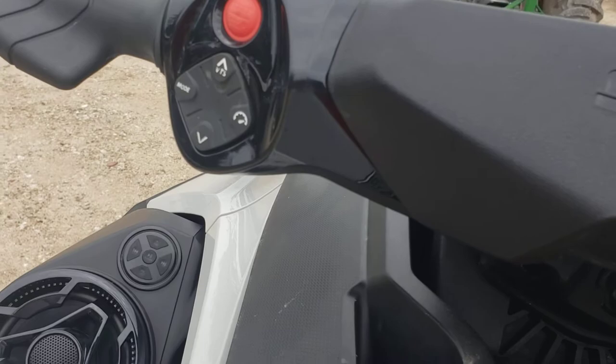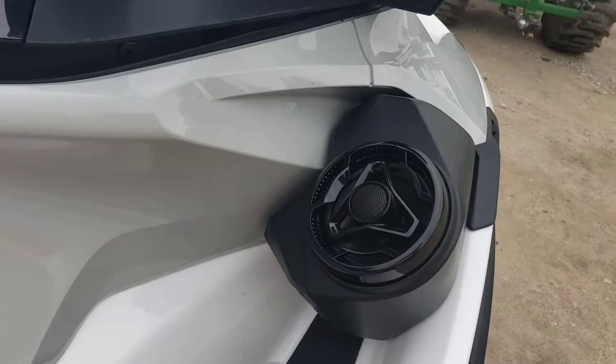On your left you have start and stop, your mode, cruise control, up and down for speed, and you've even got a stereo system.